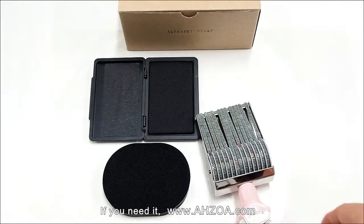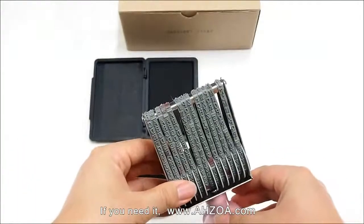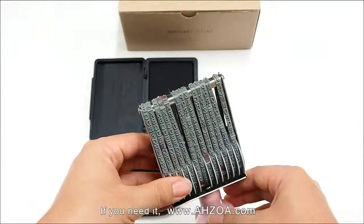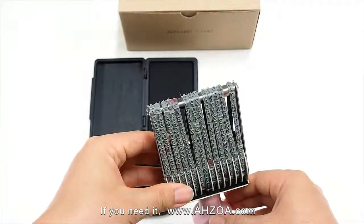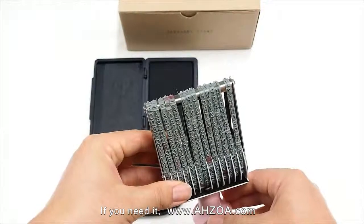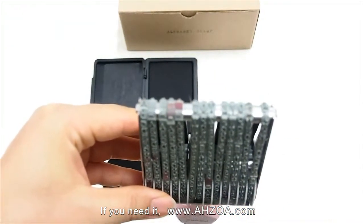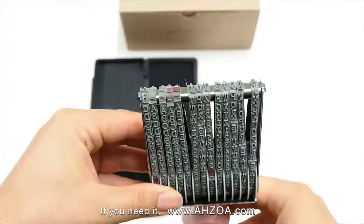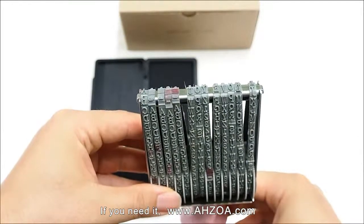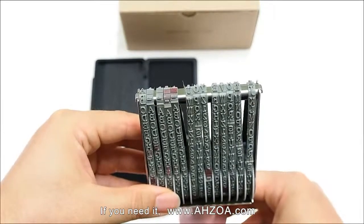The package also has some weaknesses. First, the text number is limited. You can make a sentence with only 13 texts at once. So if you want to make a longer sentence, you have to use it several times.